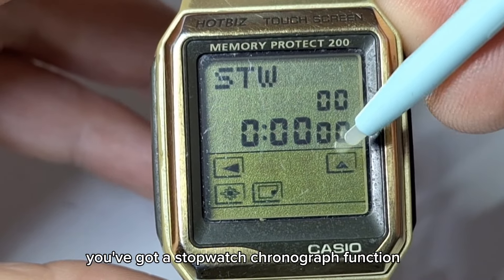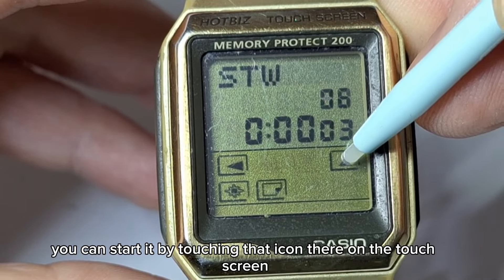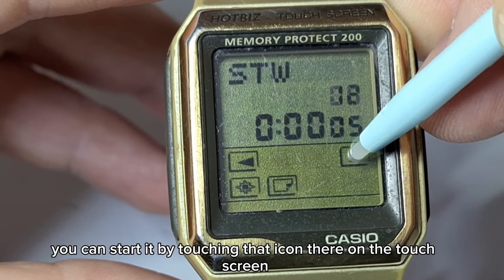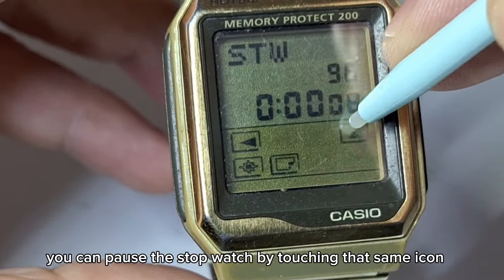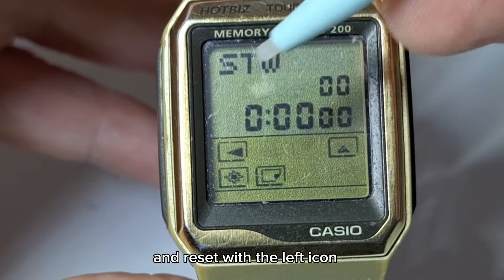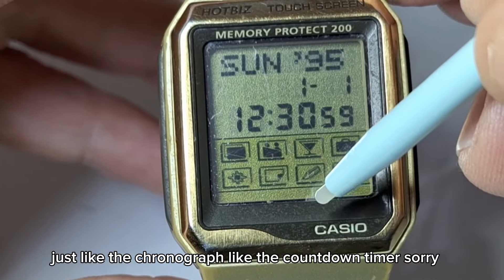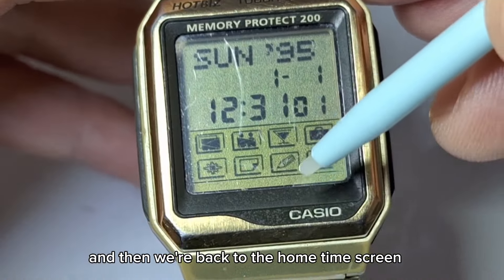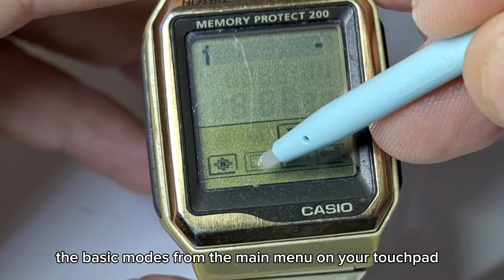Moving on, there's a stopwatch chronograph function. You can start it by touching the icon on the touchscreen, pause it by touching that same icon, and reset with the left icon — just like the countdown timer. And then we're back to the home time screen. Those are the basic modes from the main menu on your touchpad: alarm, timer, and stopwatch.